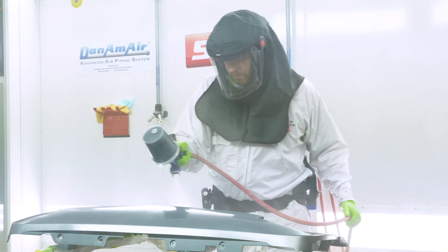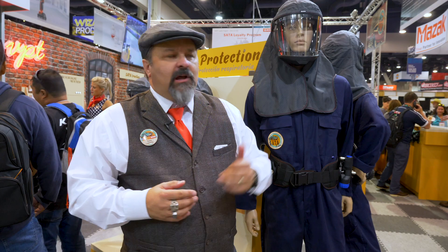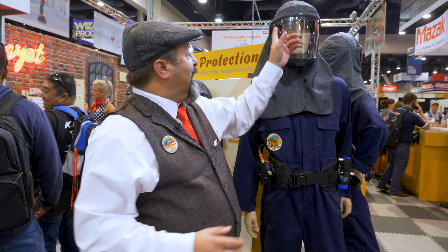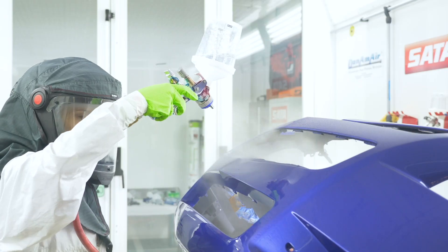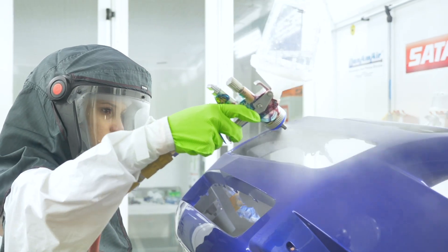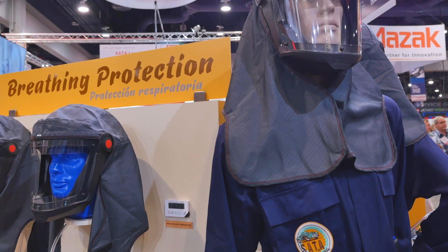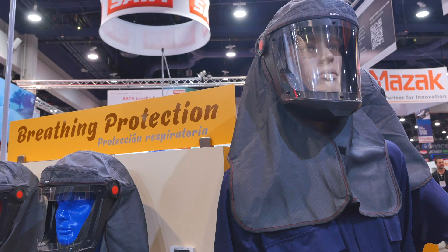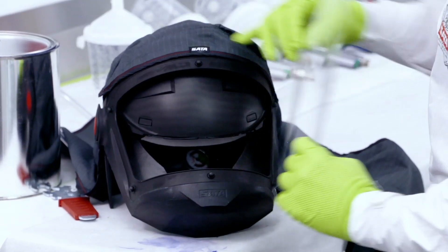Everything is covered on the top part of you to keep that overspray out and to keep you safe as a painter. Lightweight, incredible vision — being able to look through this tear-off. There's only one layer and it's a fully anti-static treated tear-off that repels overspray away from the painter. Everything in it is conductive so that it keeps static from happening inside that mask so the painter stays cleaner.